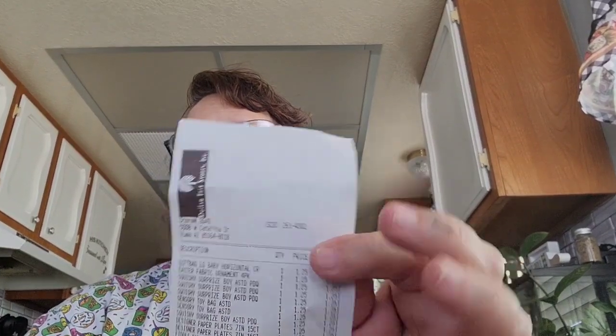Hey everybody, it's Triple G's and I got a Dollar Tree haul. I got my receipt for my Fetch and my code is in the description below this video and in my about page. Let's get started.